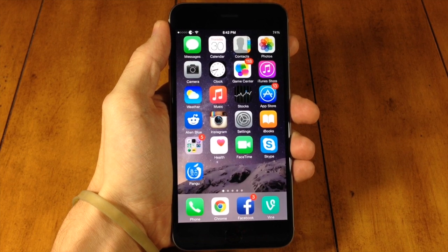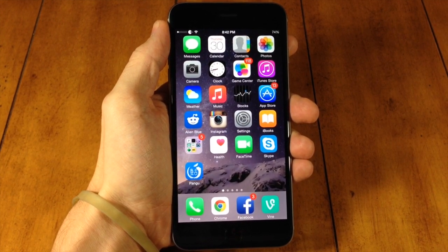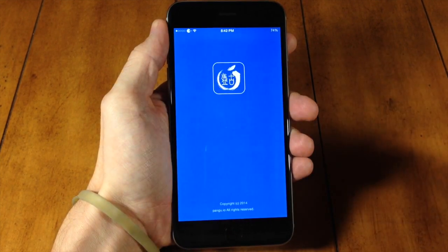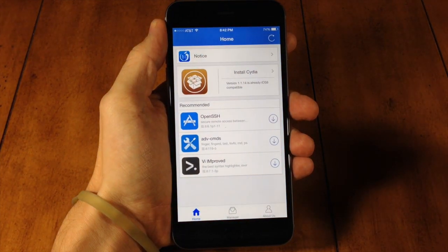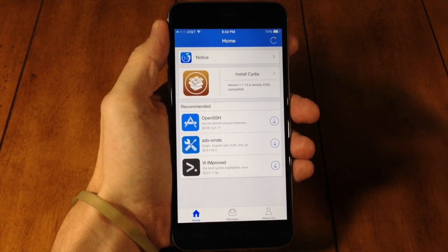Let's get into what this video is about: Cydia has been updated, and not only that, but it's also very easy to install — just by installing it directly from the Pangu application, as you can see right here. So if you guys were able to successfully jailbreak but you're having issues installing Cydia, well, now you're not going to have that issue anymore.